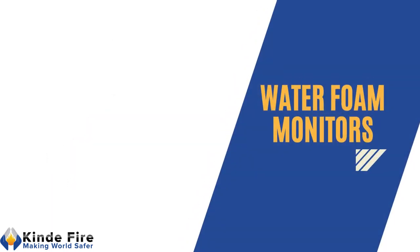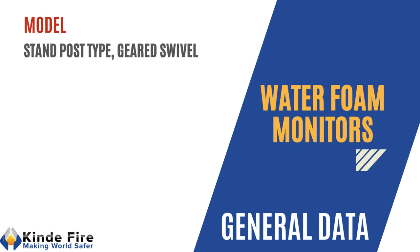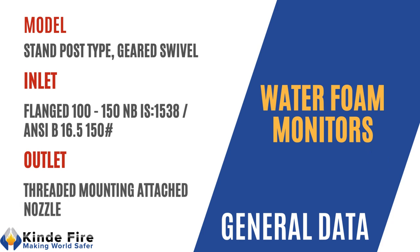We are manufacturing foam monitors with model type as stand post type, geared swiveled. Foam monitor inlet shall be flanged of size from 100 to 150 NB, as per Indian Standard 1538 or ANSI 16.5 of 150 class, and outlet shall be an aqua foam nozzle having thread to mount on the water monitor body.